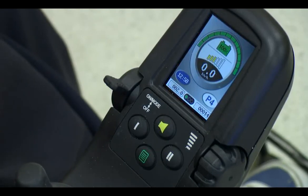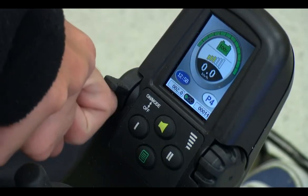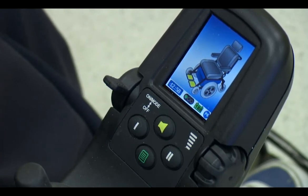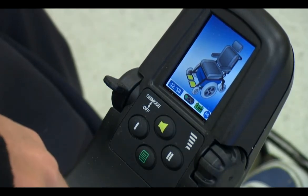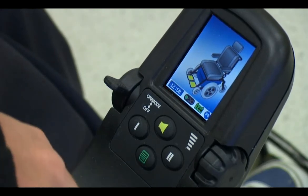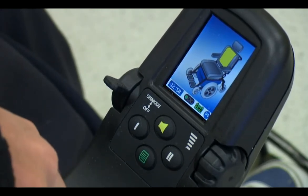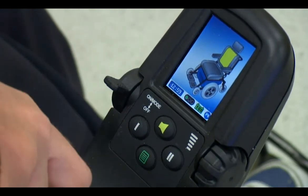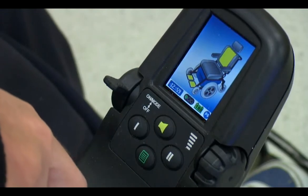And then I'll go up again, and this is where you can do all your footplate and backrest and arm-powered tilt. To switch between them, just move the knob left or right, and you can change. So now I can lift.